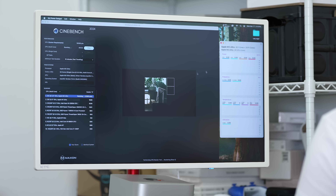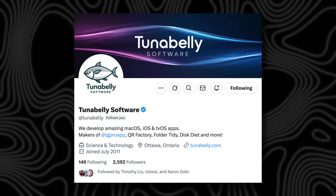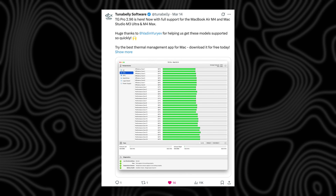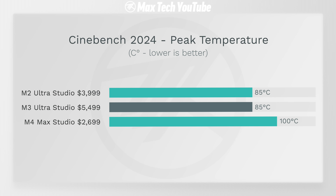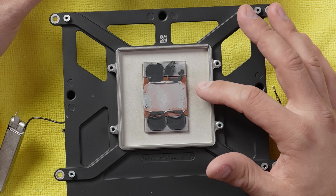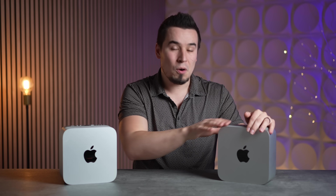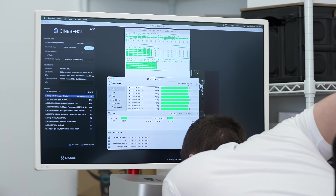With the new M3 Ultra, the MX Power Gadget app didn't show any data, so I had to get Asitop installed. TG Pro's developer helped by sending a beta version to get temps showing properly — thank you, link below. The M4 Max hit 100°C compared to only 85°C on the M3 Ultra, which is super impressive. That's because the M2 Ultra Mac Studio teardown revealed a huge copper heat sink specifically for Ultra chip models, while Max models use an aluminum heat sink. No thermal throttling at all. Fan speed only hit 1,500 RPM — I could barely hear it even with my ear to the back grill.